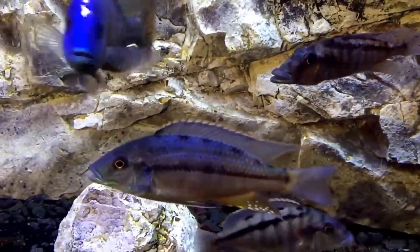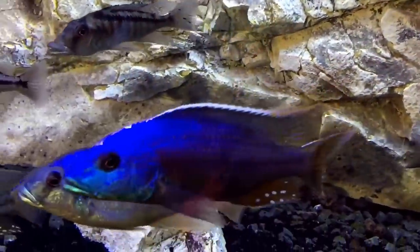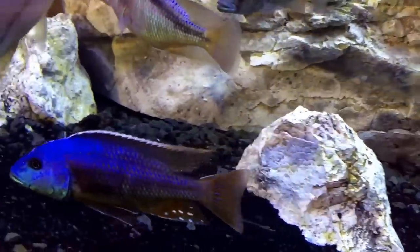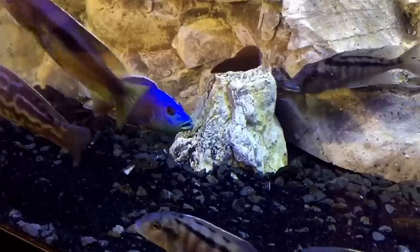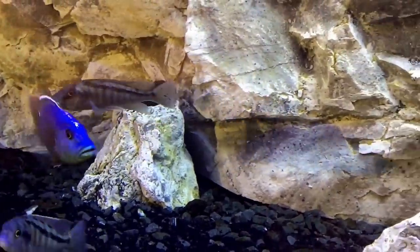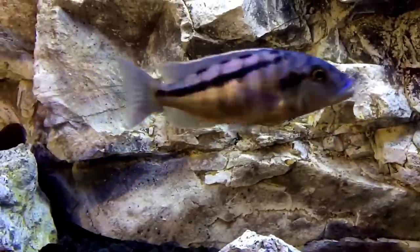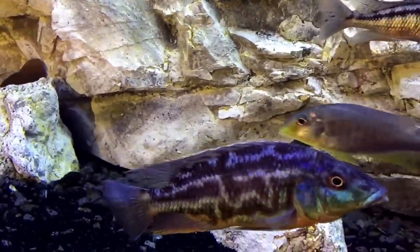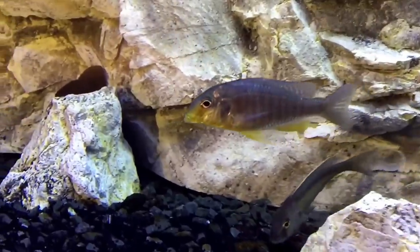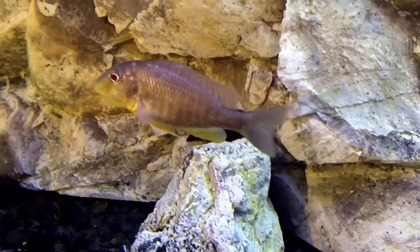Here we're going to talk about fins. As you can see, the dorsal fin on this male is pointed — also on this male, this male, and that male in the back. This is one of the signs you can use to identify your fish. Typically, females will have rounded dorsal fins, like this female here. As you can see, the finnage is rounded.